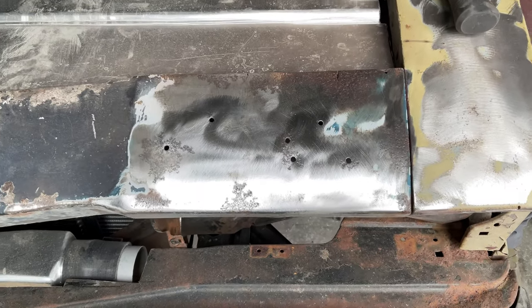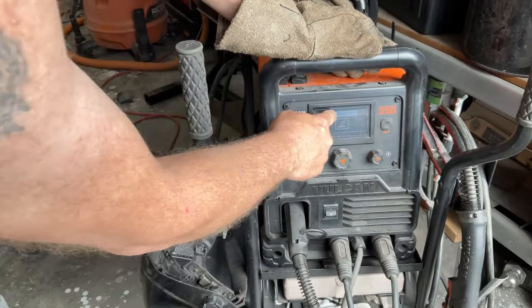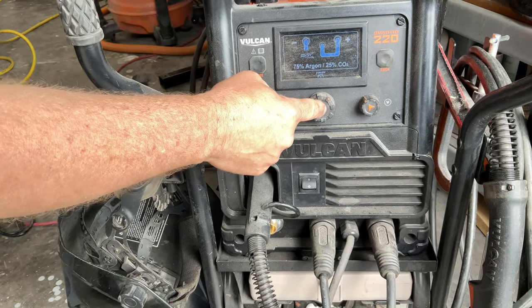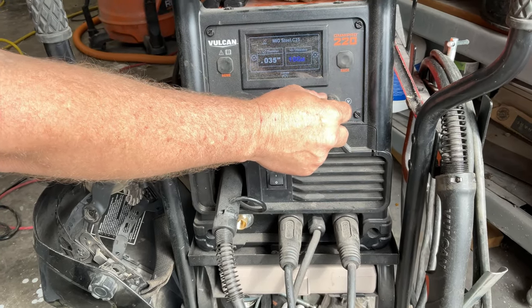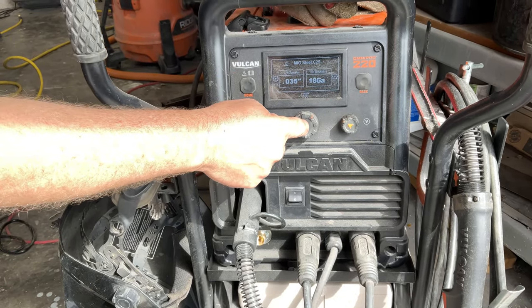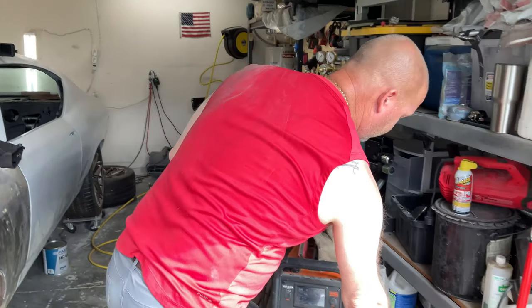What you do is come over here, hit the home button. We're mid welding with steel, we're using 75/25 gas, we're using 035 wire. So we change it to 035, 18 gauge. If I wanted to make it bigger I would change this style, but we're at 18 gauge which is perfect. Hit this and that's it - now your welder is completely set for the metal that you're going to use.